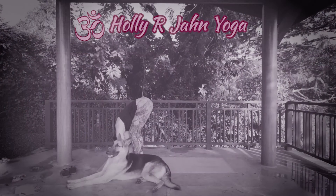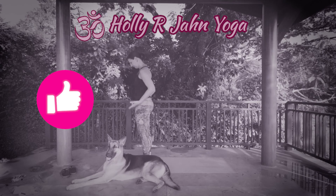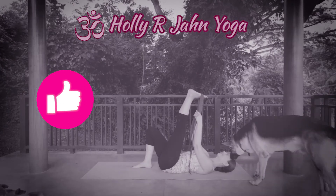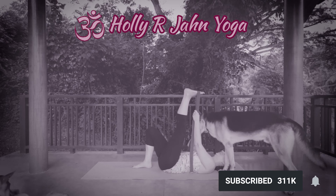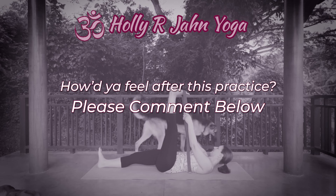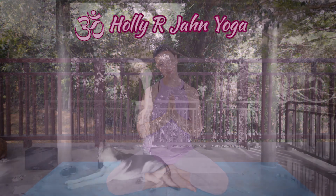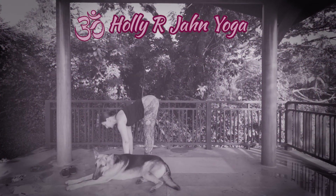Those are our four variations of pigeon. Thank you for practicing with me. If you liked the class please hit the like button and subscribe to my YouTube channel and click the bell for email notifications when new videos are released. Let me know how you felt after doing this practice in the comments below, and please share this video if you know someone who might enjoy it. Have a beautiful day. Namaste, my friends. Be well and remember to breathe. See you next time.